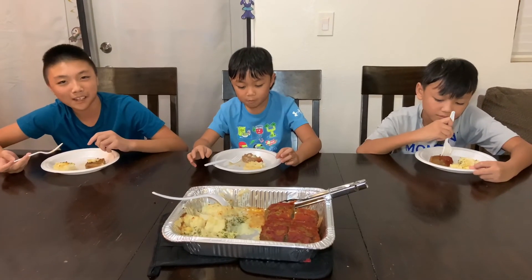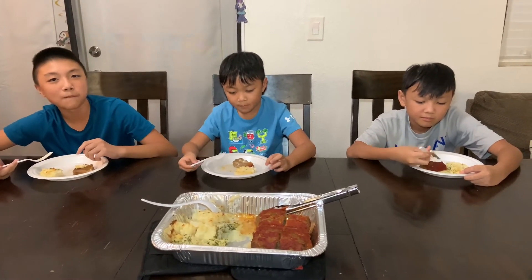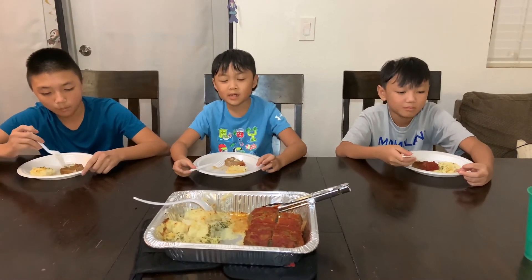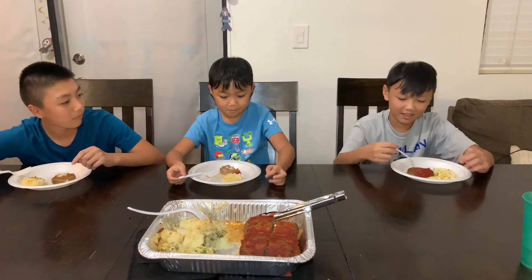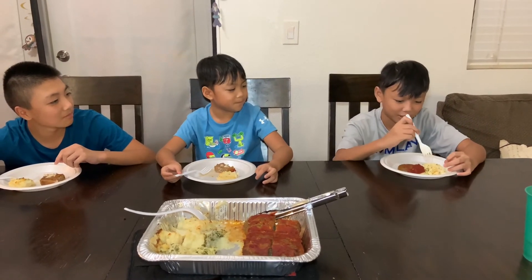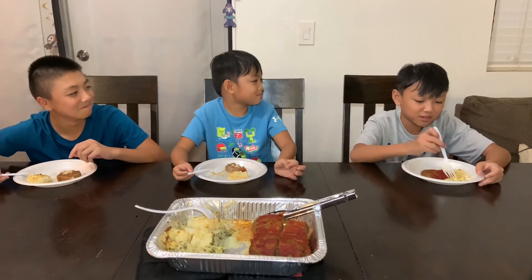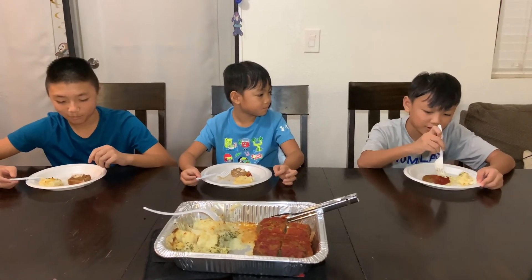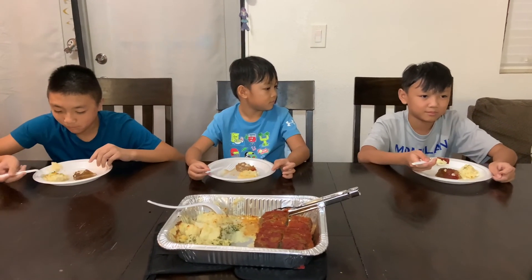I'll give this a 10 out of 10 because I've tasted this before and it was really good. I'll give this a 9 out of 10. I would rate this 9 as well. Before I rate this — the meatloaf to me tastes like fish ball, exactly the same. The mashed potato would be great with gravy but by itself it's still pretty good. I'd probably give it an 8 — I'm not really a big fan of meatloaf, but it's not that bad.